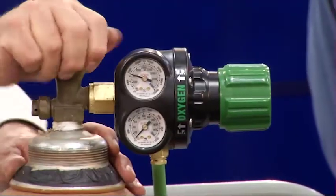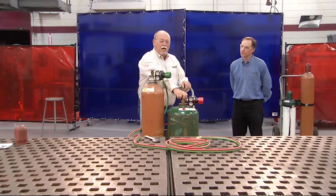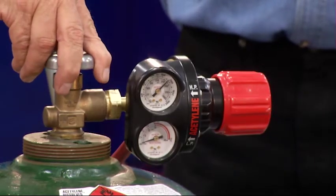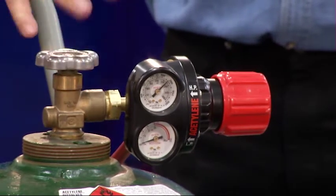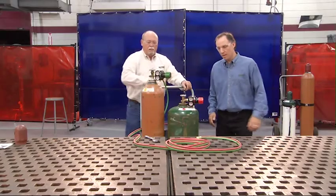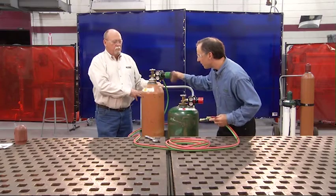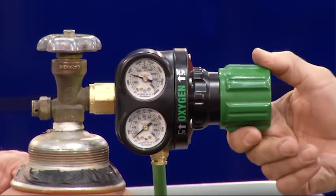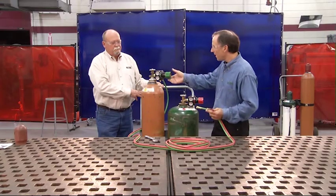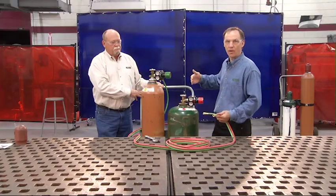Now repeat this with some differences for the acetylene. Again stand to the side and open it slowly. We only want to open this about three-quarter to one full turn. The reason is that in case of an emergency downstream, you can get to the valve and shut it off quickly. To purge a hose, turn in the adjusting knob to about 5 psi and allow it to flow for a few seconds. Depending on the length of hose, that time may vary. Back out the adjusting knob after adequate flow and repeat the process for the other hose.